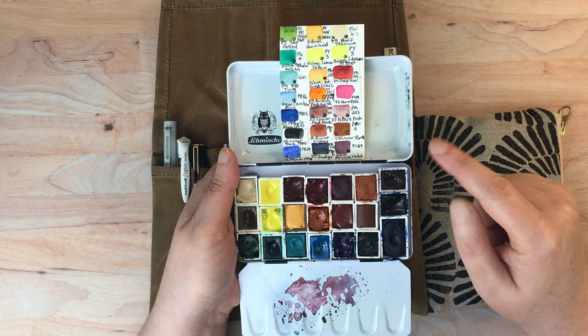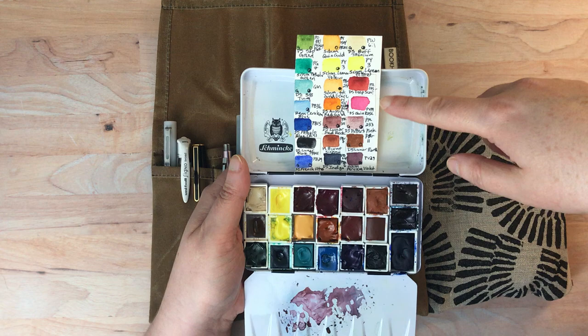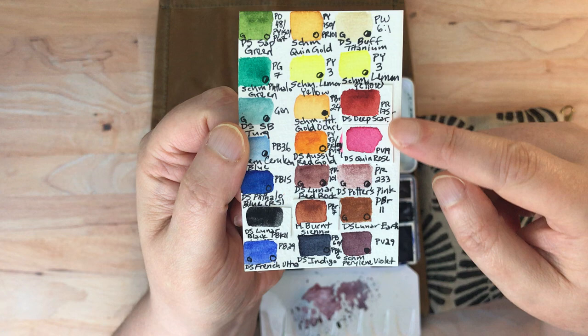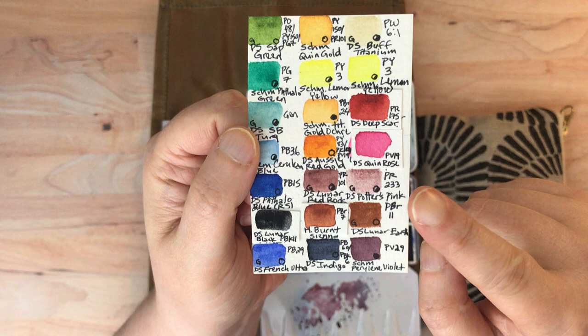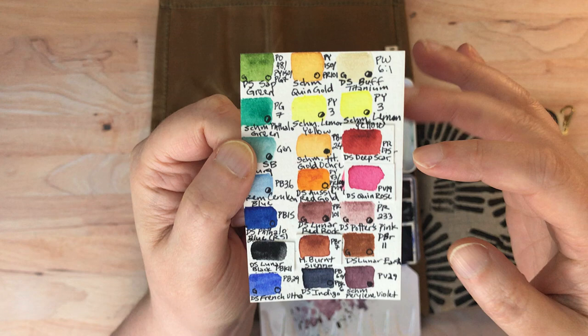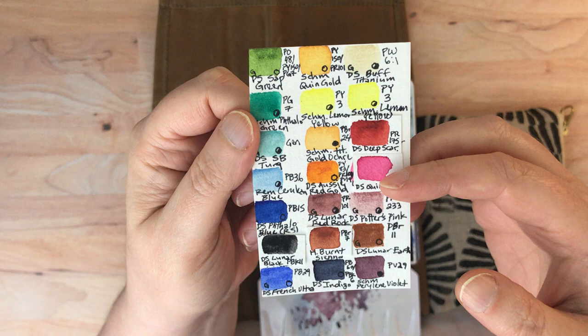I made a few changes since the last time I showed this palette. I used to have a couple of reds in Winsor & Newton brand, and then I swapped those out for a couple of Daniel Smith reds. The reason why is because the majority of my palette is Daniel Smith, and the Daniel Smith colors were not playing well with the Winsor & Newton colors — apparently this is a known thing.